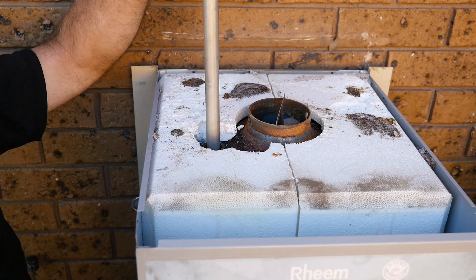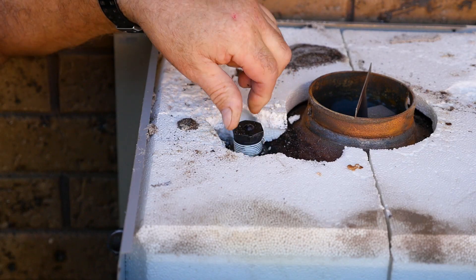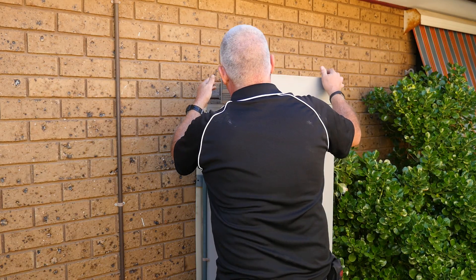One of our qualified plumbers can inspect your anode rod and supply and install a replacement if necessary. A healthy rod means a healthy tank, so book a service and have yours checked today. Remember, it's much easier and cost-effective to replace the rod regularly than to replace a rusted tank. Call us today for your free inspection.